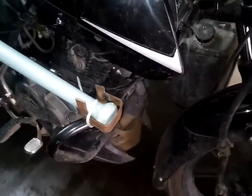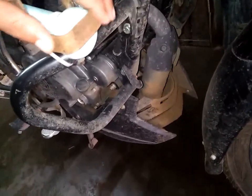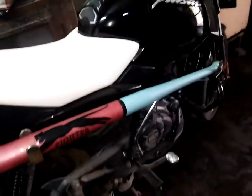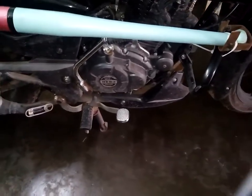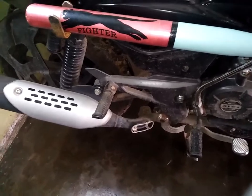It's rusting a bit so I will do a paint job on it, as you can see. Thanks for watching, friends, and I hope you enjoyed this video. Subscribe to our YouTube channel and press the bell icon to never miss an update.